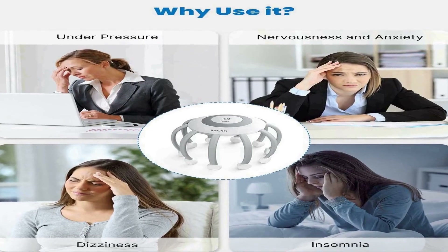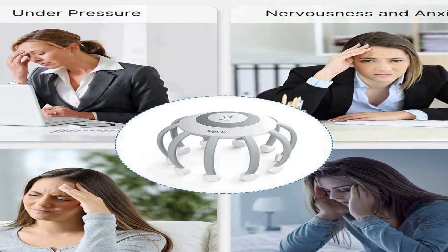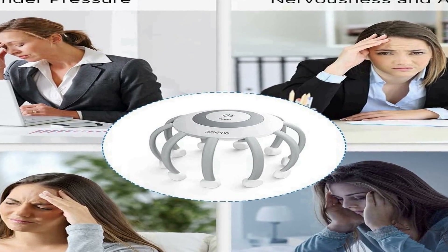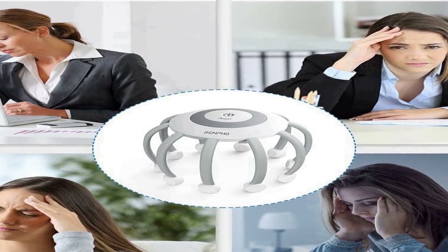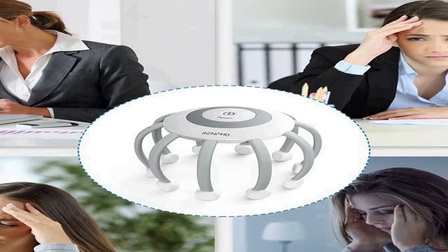The foot massager machine is equipped with shiatsu deep kneading techniques and heat functionality, delivering effective relief for tired, sore feet. The combination of deep kneading and soothing heat provides a relaxing and rejuvenating experience, making it an excellent choice for those who spend long hours on their feet or experience foot discomfort. In summary, the Renpho scalp and foot massager devices help you relax, reduce stress, and promote deep sleep.